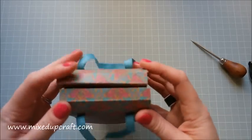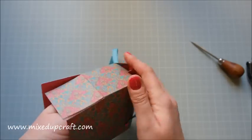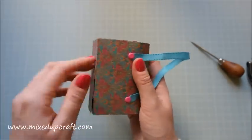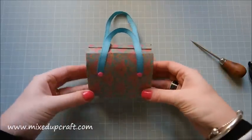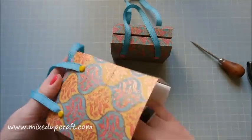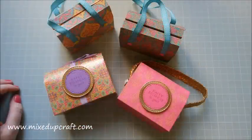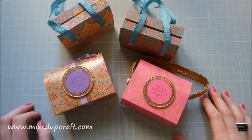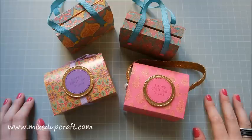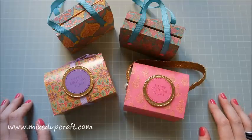Fold the two side pieces down and pinch in those score lines to shape the bag. Put your hand underneath and push out on the sides to get nice curved edges — that helps it all stay together. Push down at the top too. There's my four lovely little gift bags! Like I said, every month I'm going to revisit a project from last year — my favorites and the most-watched ones. I hope you like today's project. Please hit the like button and subscribe to my channel to see more. Thanks for watching, bye!